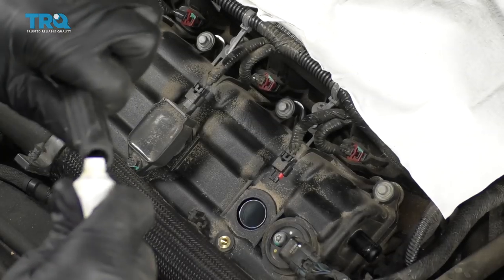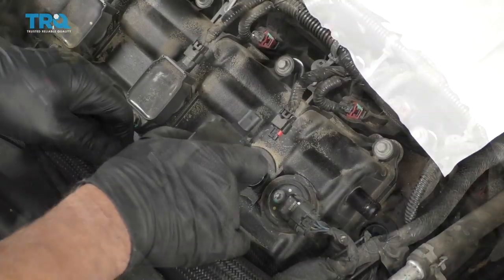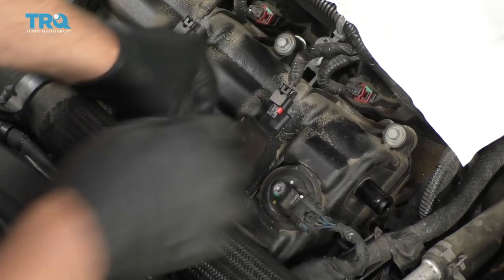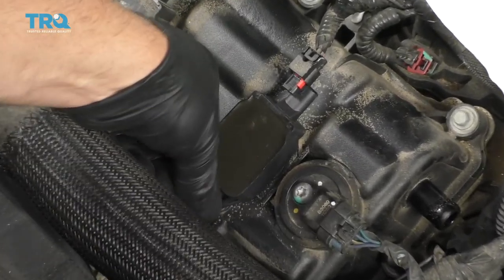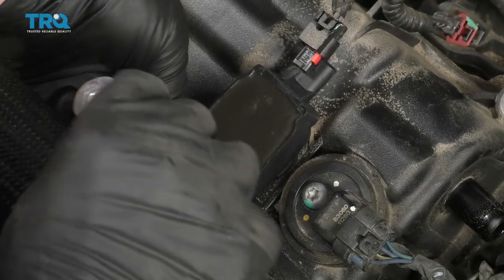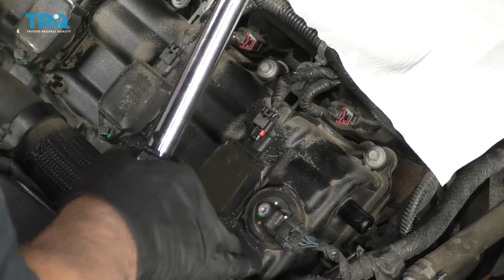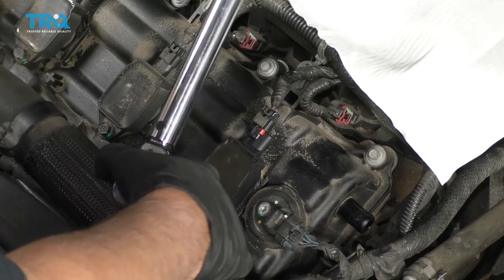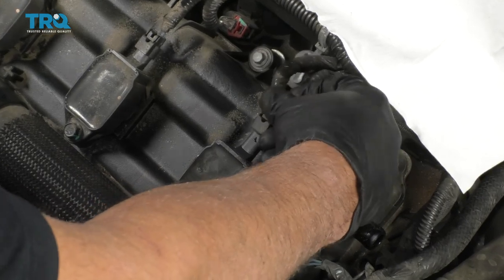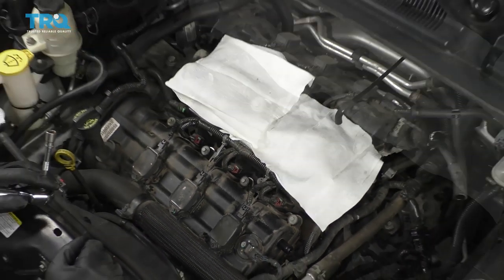Take the new coil and put a little dielectric grease in there, just a little bit. Slide the coil into position, push it down, take a 10-millimeter socket, and tighten it up. Use a torque wrench — torque this to 71 inch-pounds. Make sure you're not on foot-pounds, it's inch-pounds. Connect the connector, lock it in place, and then do the same with the other coils.